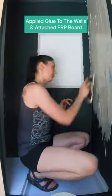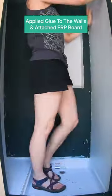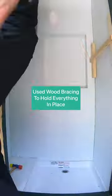We used FRP board for the inside walls, which is a type of waterproof material. Next, we applied the adhesive to all the walls, attached each wall, and put up braces to hold them in place.